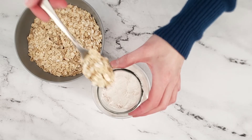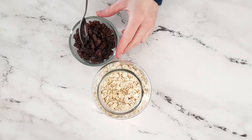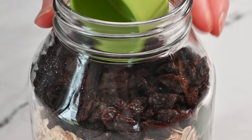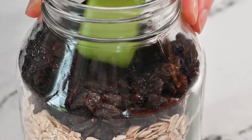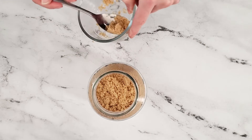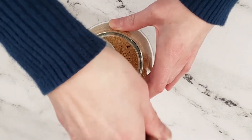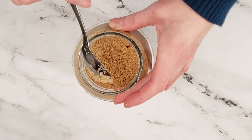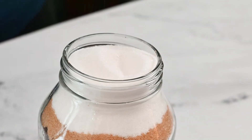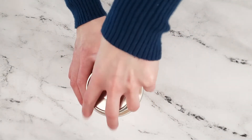Add the old-fashioned oats to the jar. Start adding the raisins to the jar and pack them down to create an even layer. Add brown sugar to the jar and pack down as much as possible, making sure to fill in any gaps around the edges. Carefully add the granulated sugar. Place the lid on top of the jar and seal tightly.